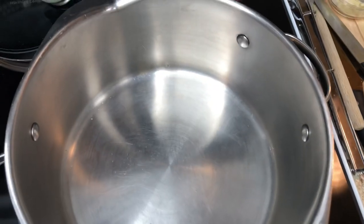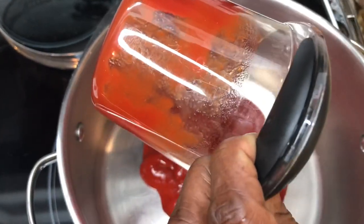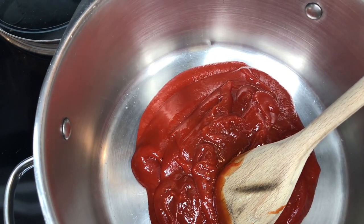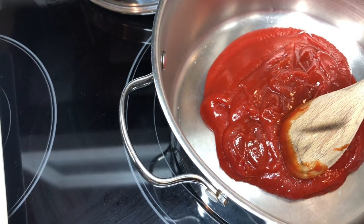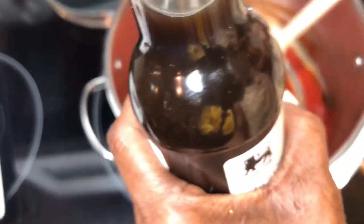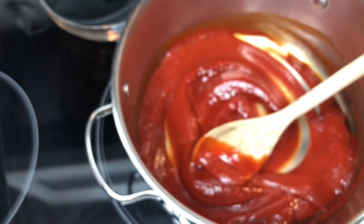I'm gonna start with about two cups of ketchup — I might need to add some more so I'll put the two cups in first. Then I'm adding Worcestershire sauce — that's two of the four ingredients. The more you get used to this, the better the taste. I'm just going by how it looks.